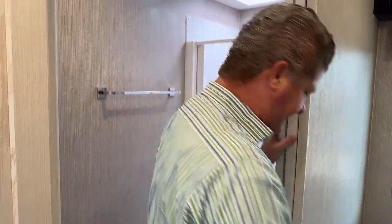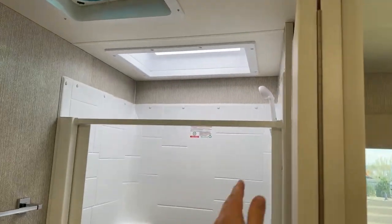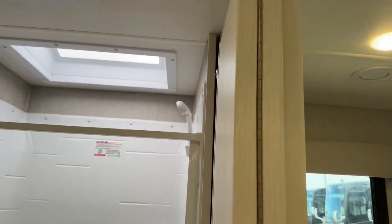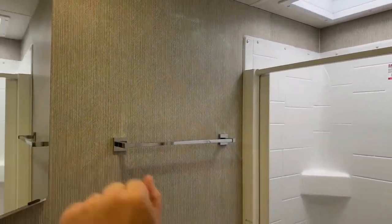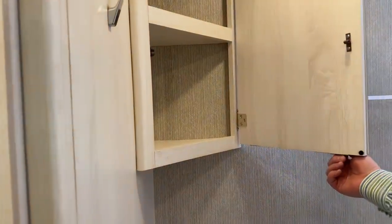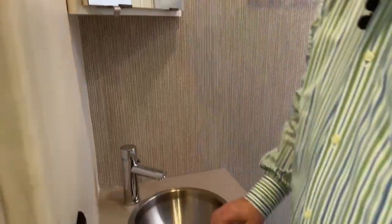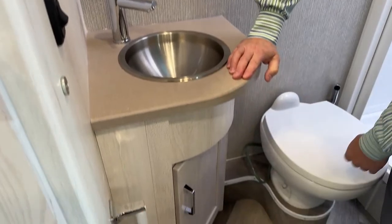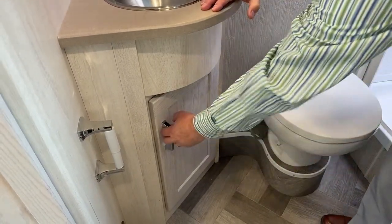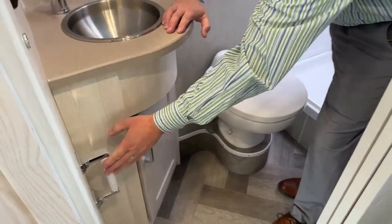You also have a few of the Winnebago emblems throughout the coach — this little guy up here. Towel holder. You've also got another towel holder here. Medicine cabinet with a nice deep corner — good use of space. Got your sink, got your toilet — it's a porcelain toilet. Storage underneath the sink and your toilet paper roll holder.